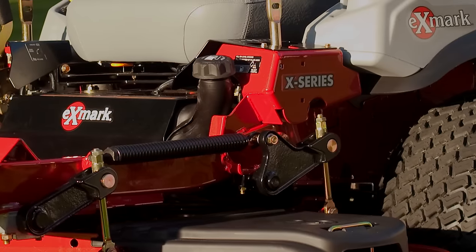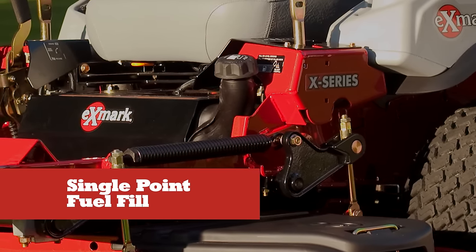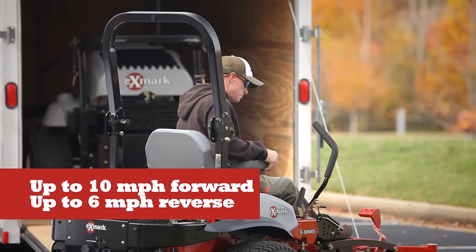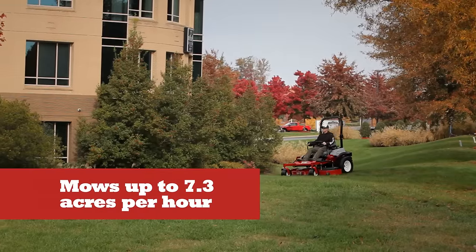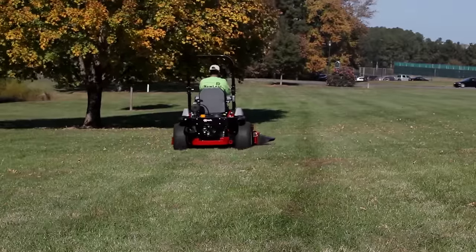Add a high-capacity 12-gallon gas tank that lets you cut more grass between fill-ups and you're good to go. It all adds up to a whole new level of zero-turn mobility and performance, allowing you to cut more grass in less time, mowing up to twice as much per lawn per hour as the Laser Z E-Series.